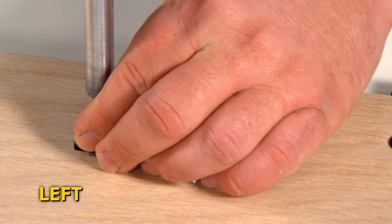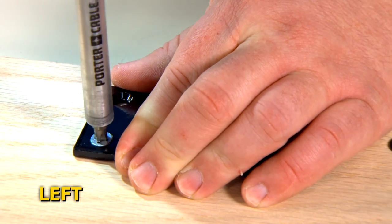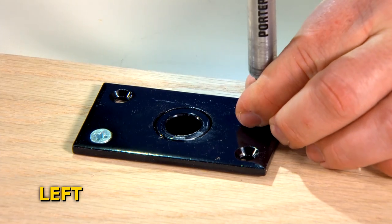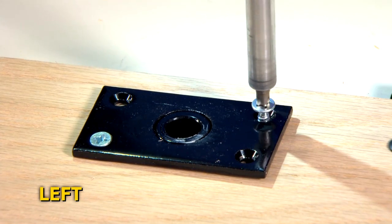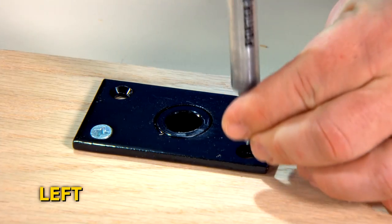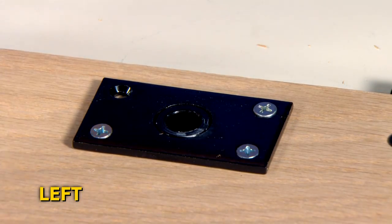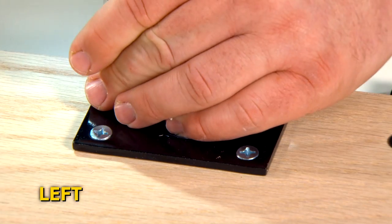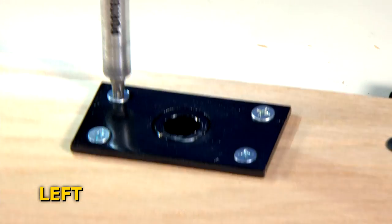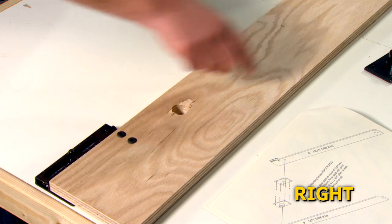Screw the plate flush to the rail using the number 12 three-quarter inch silver screws provided in the kit. Mount the female pivot plate to the right side rail.